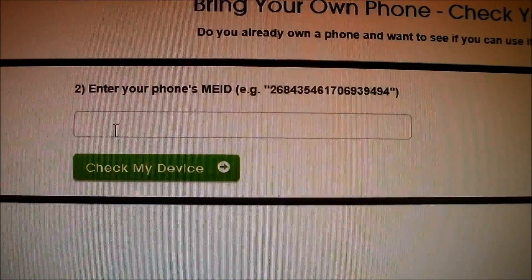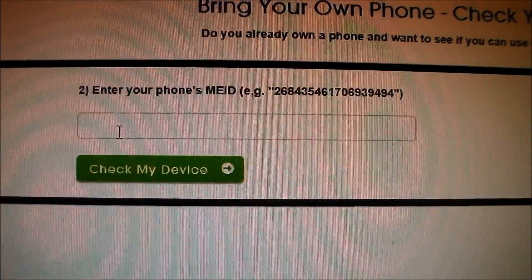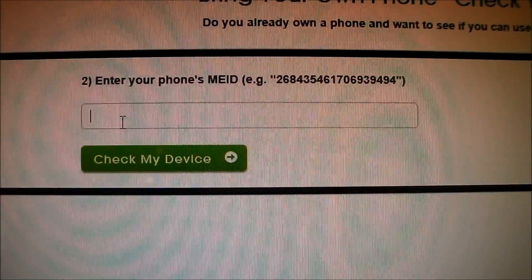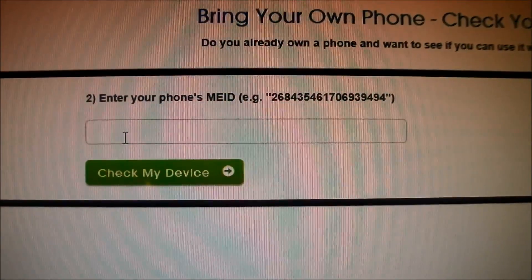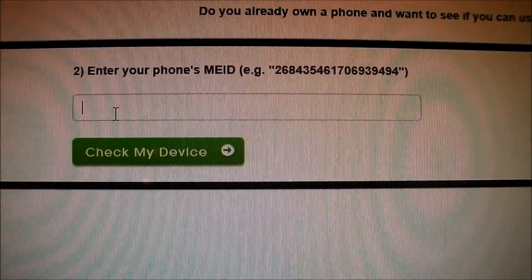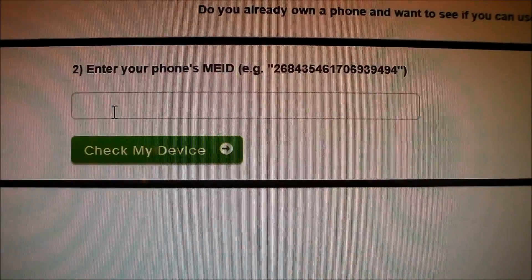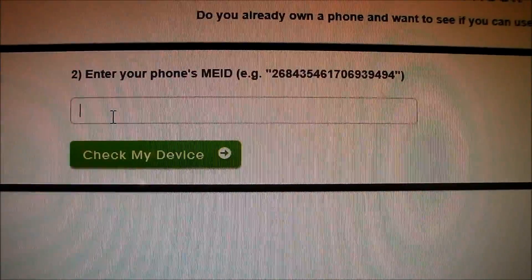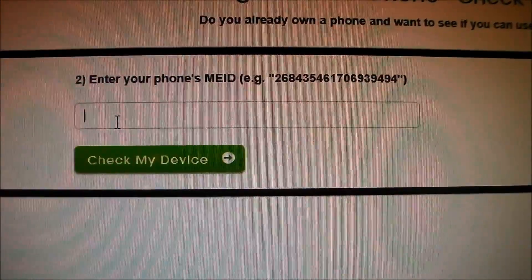After you click Get Anyway, or if it says coverage is available in your area, click the little green button and it'll give you a page to check your phone's MEID. If you don't know what an MEID is, it stands for your ESN number to check if your phone is in good standing condition. A clean ESN means your phone is in good standing — you don't have an outstanding balance on your previous Sprint account, and your phone is not reported lost or stolen.